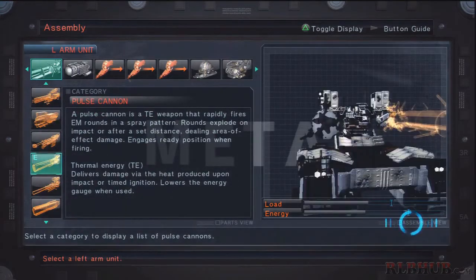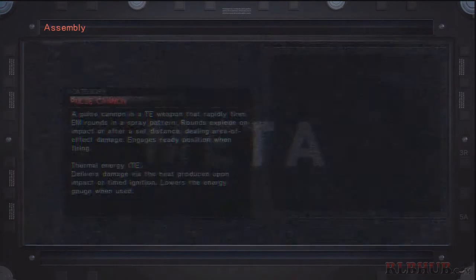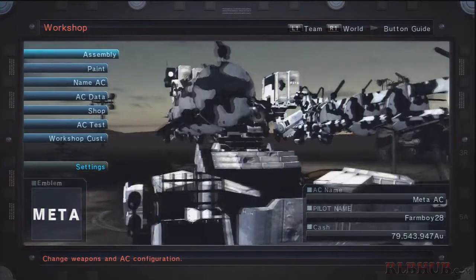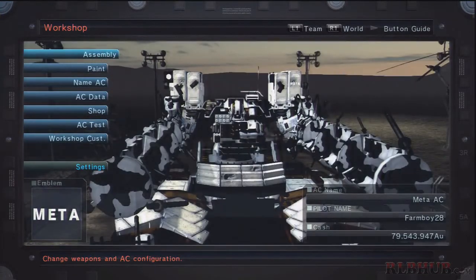That covers the pulse cannon tank for this Armored Core 5 design corner. Since I'm doing these videos a little differently, I'm not going to include battle footage at the end of this video — I'm going to compile it into a few other videos and show it off there with commentary. If you like this video, please subscribe, and if there are any builds you'd like to see me use or show off, let me know in the comments. This is FromCheng, signing out.